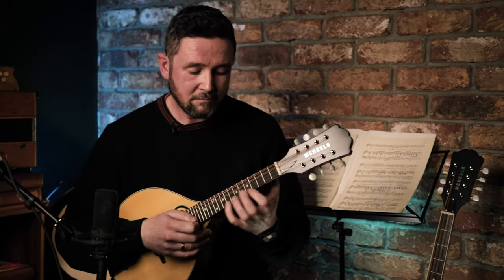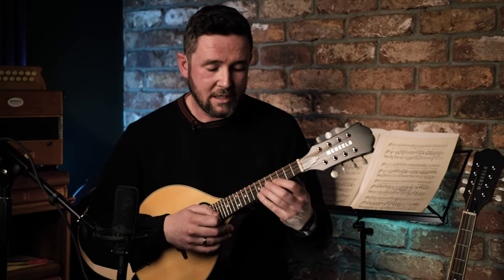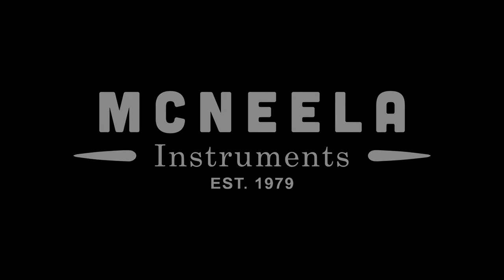Yeah, so as you can hear, it's a nice kind of volume off this one. Again, great action on it, so there's no tuning issues whatsoever while you're playing. You can go from low to high — very simple range, very manageable to play. So it'd be very good for someone playing in sessions or for competitions. It's above a beginner mandolin, so it's a very good quality mandolin for someone looking to progress. I definitely recommend one of these. Thank you.